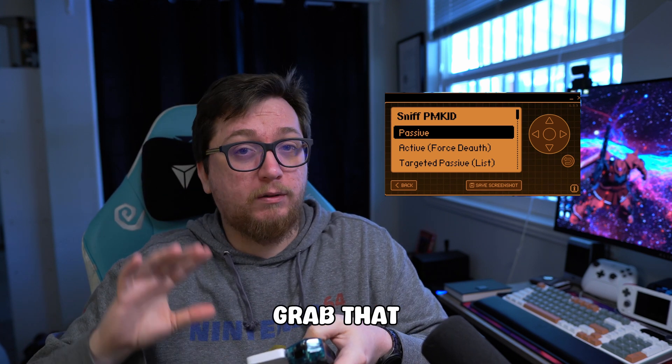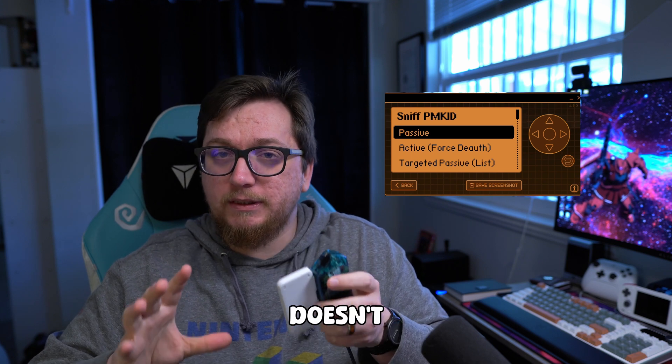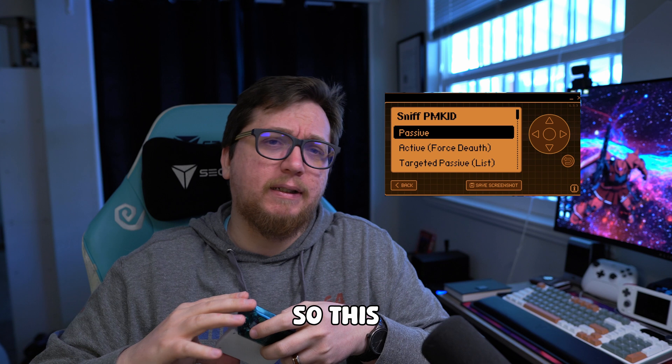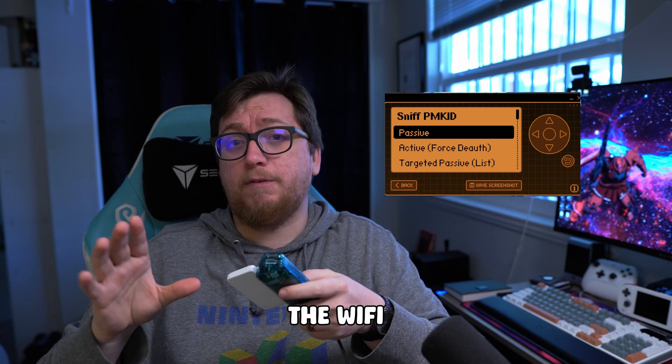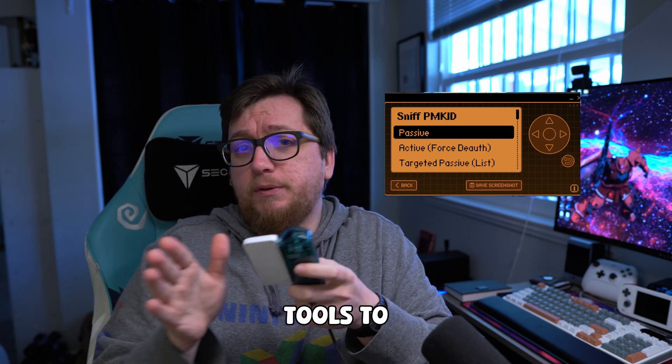It gets the file — but this doesn't hack the Wi-Fi. That should be noted. This doesn't hack the Wi-Fi; it basically gives you access to the Wi-Fi password hash. But we have to use other tools to then crack that. This is a testing tool.